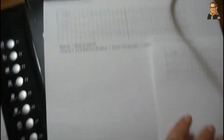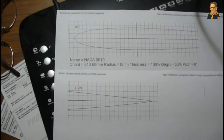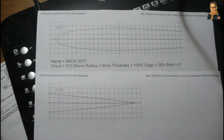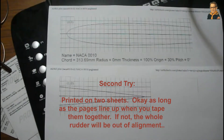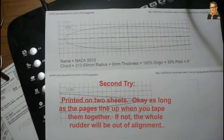What I'm going to do is take these two pieces, cut them out, and then tape them together. I might produce a couple more copies of this just because I might need them. But this is going to be the profile that I'm going to use.